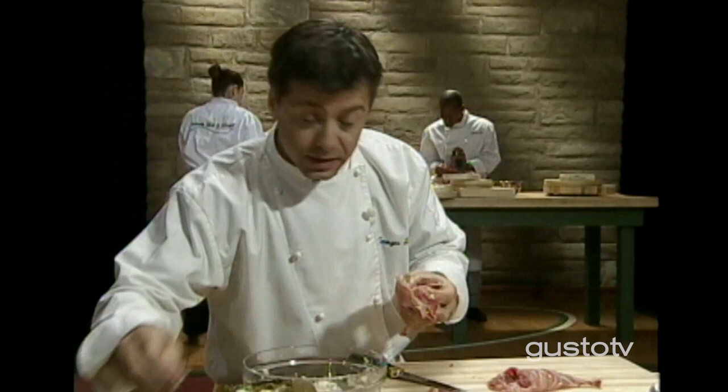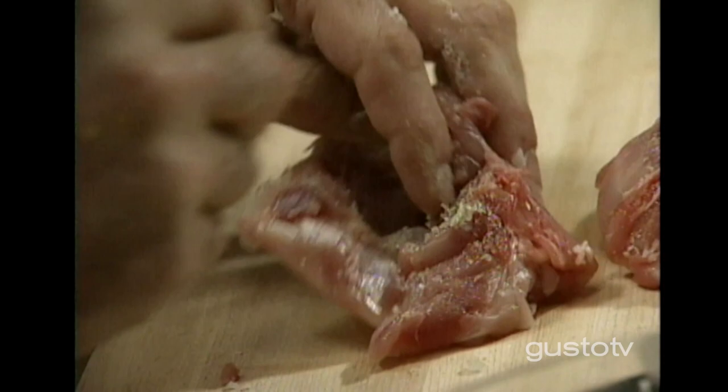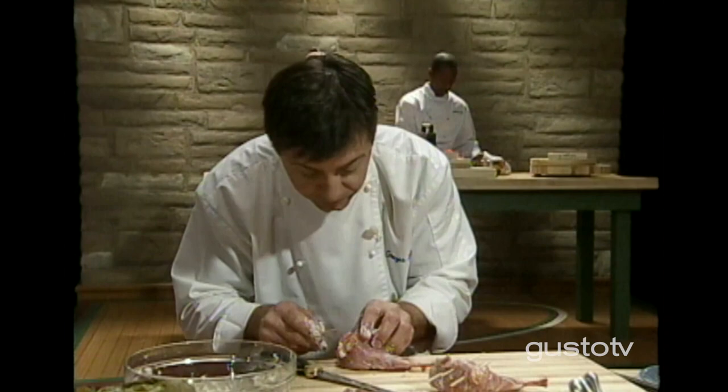Take my rabbit legs, season the inside with salt, a bit of pepper. Goat cheese in the middle of this — it's going to be nice, melting, gooey. Goat cheese is a very popular cheese to work with. You can stuff rabbit legs like this, you can use it with sauces, fish. Small trick here: keep it inside using skewers — put one in, lock it, take another one, lock it again.